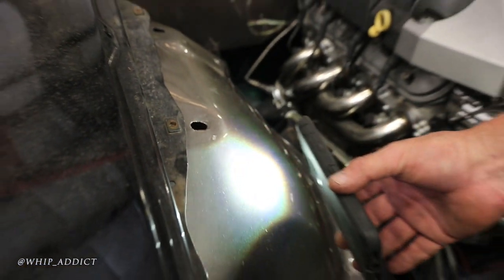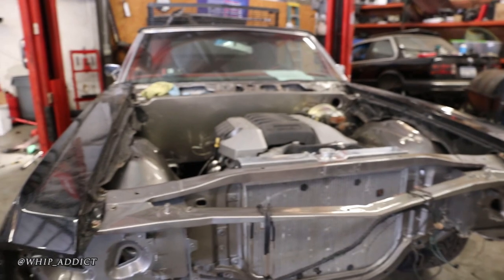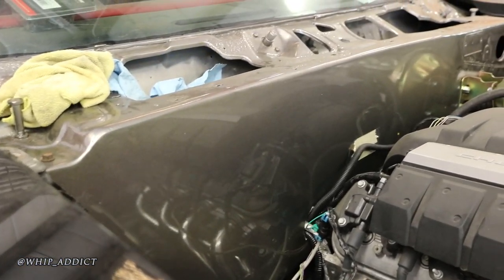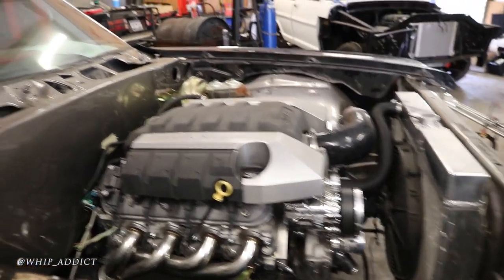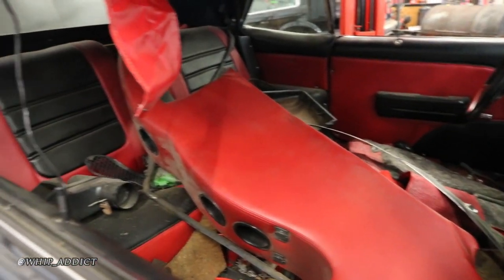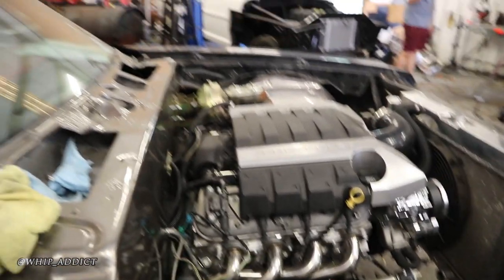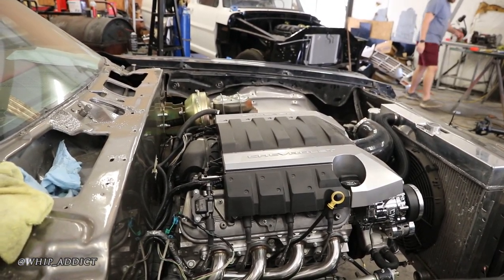He's getting the whole car repainted. Every part gets a test fit — sometimes once or twice to get the right part. The headers had to go back three times; they finally had to go with shorties because nothing else fit with the steering box over there. That's all that fits, so that's what he's got to go with.